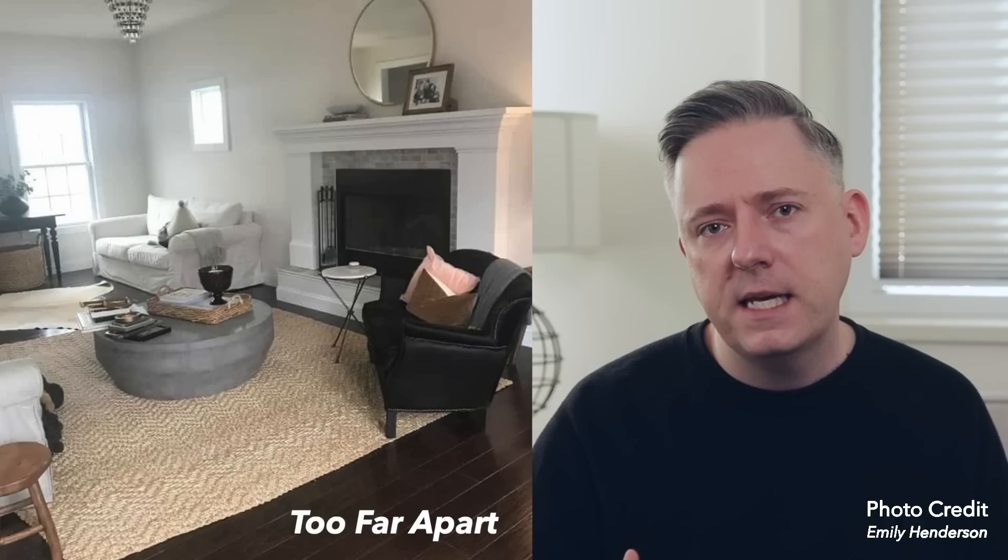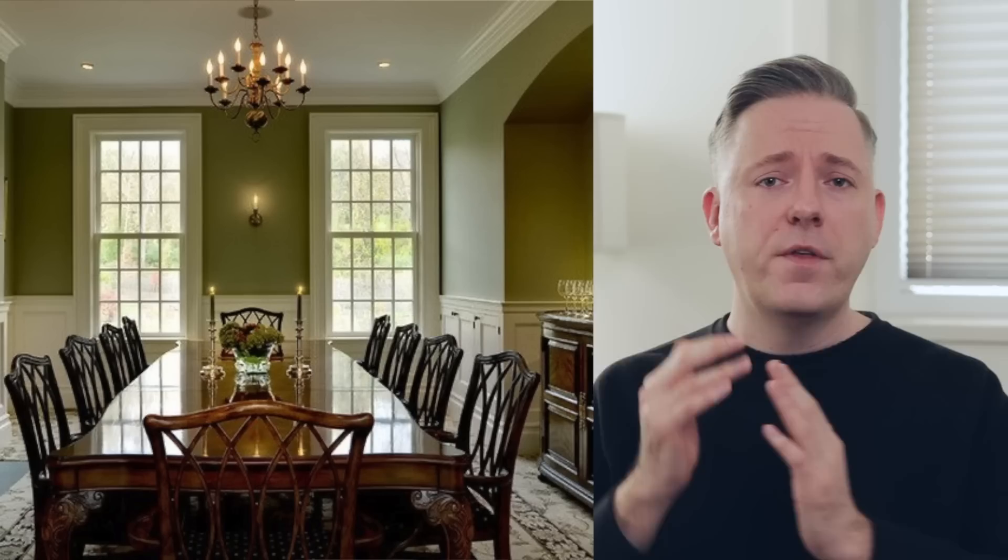The second measurement is that the distance between the top of your dining room table and the bottom of your chandelier or pendant should be between 30 and 36 inches. Normally what I see is that people tend to hang these light fixtures too high — they're really concerned about blocking people's line of sight, and they just hang them way up. That's a really common mistake. The distance should be between 30 and 36 inches, and that is for standard eight-foot ceilings. For every foot your ceilings are taller than eight feet, add about three inches.